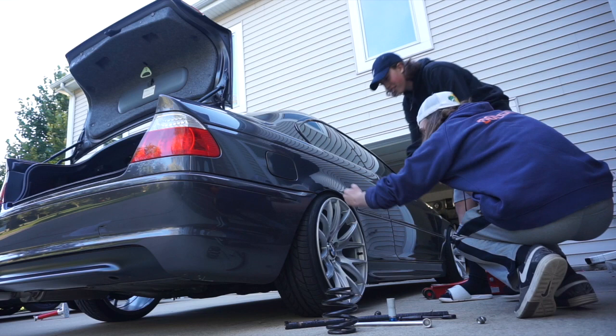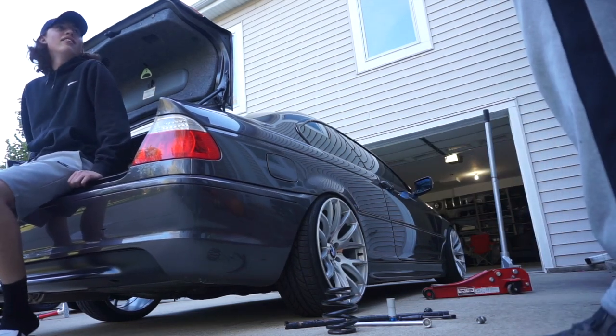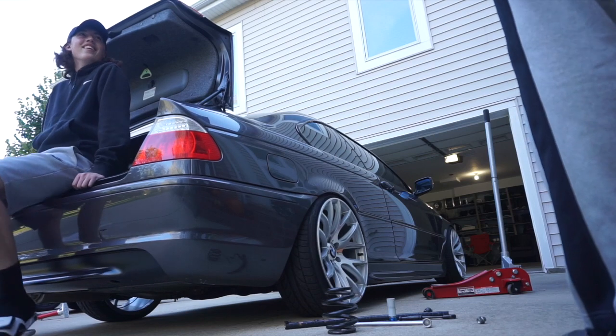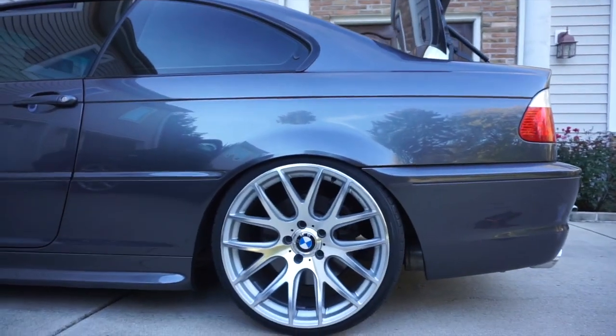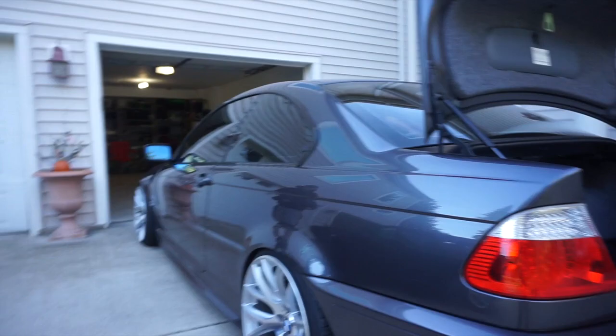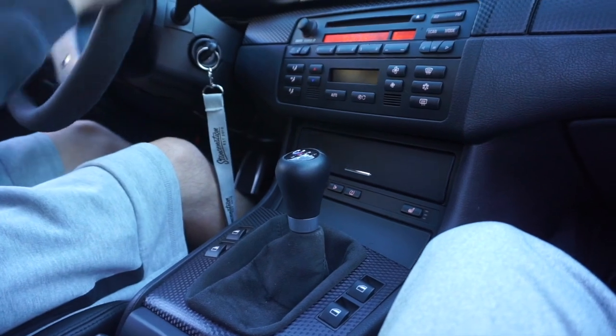I feel like this side's way lower though. Is it bouncing a lot? It's not bouncing at all. Get the other side — that's way lower. I think it's a good race car stance, I guess. I think it's good like this. I don't think so.